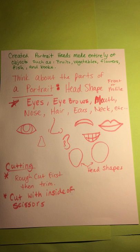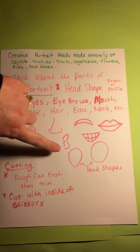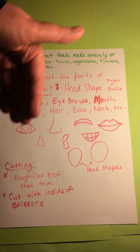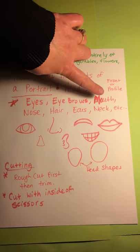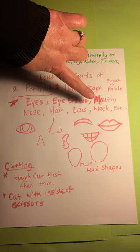If you take one of yourself, it's obviously a self-portrait. So we think about the parts of a face or a portrait — we think of the head shape. There's lots of different head shapes. We think about the different parts when we look at a person's face, either it's a front view or a profile. Profiles come from the side. We think about the parts on a face: eyes and eyebrows, mouths, noses, hair, ears, neck, etc.